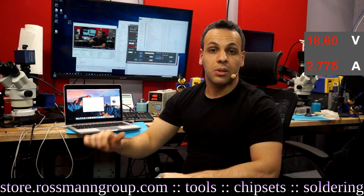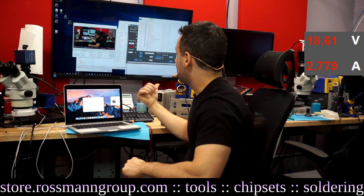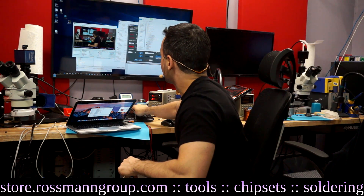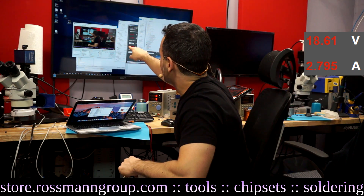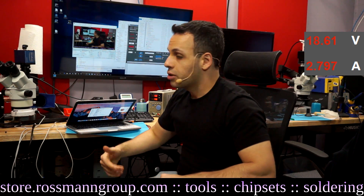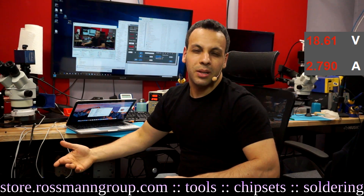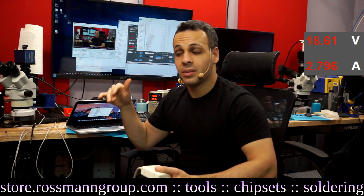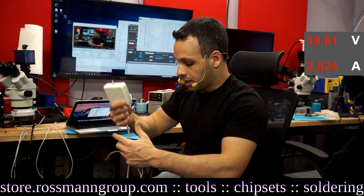I'm going to leave links below to the power supplies I recommend. The one I have here is more expensive because it has functionality allowing me to control it from a computer and display amperage and voltage in Open Broadcaster. For most people not doing videos, that's a waste of money — just go for a cheaper power supply. Don't go for something way too cheap, because those will send ripple currents and voltages and cause problems.